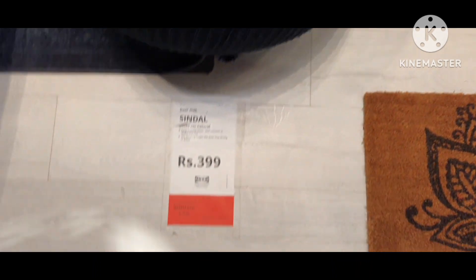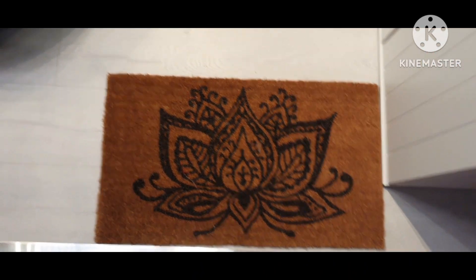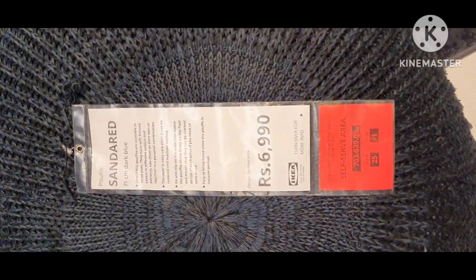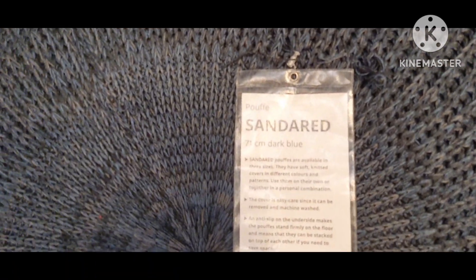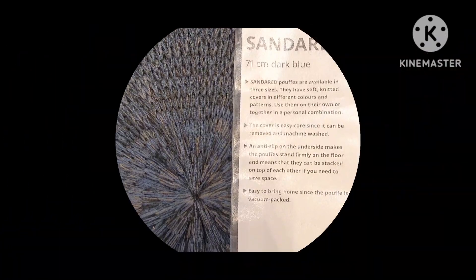This door mat is easy to clean — just vacuum or shake it. This dark blue color puff is very soft and you can use them on their own or together with other personal combinations. It has anti-slip property and is vacuum packed so you can easily wash it.